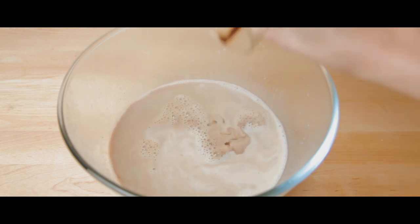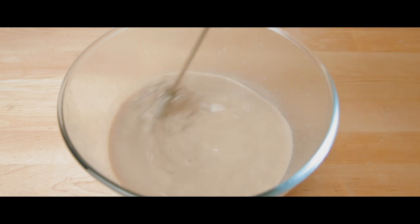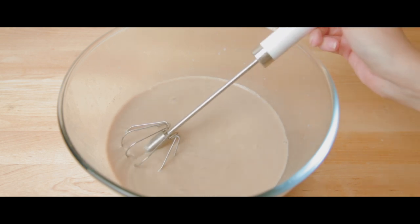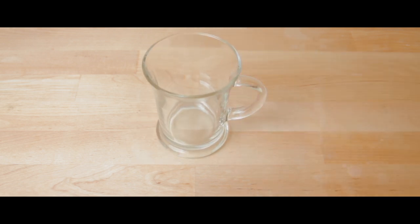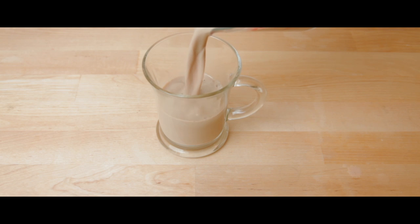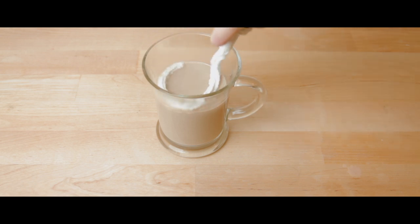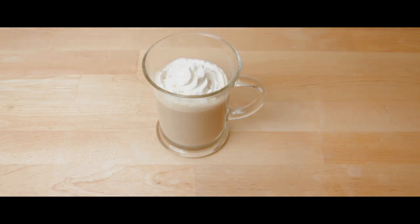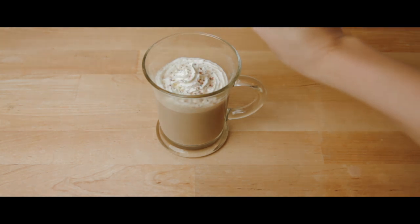The recipe suggests dividing the espresso or coffee between two mugs and adding the frothed milk mixture, but I went ahead and poured my coffee into the mixture and blended. I poured the mixture into a measuring cup so I wouldn't spill it while pouring the final result into this lovely glass mug. Now you can top the pumpkin spice latte with whipped cream and a sprinkle of pumpkin spice.